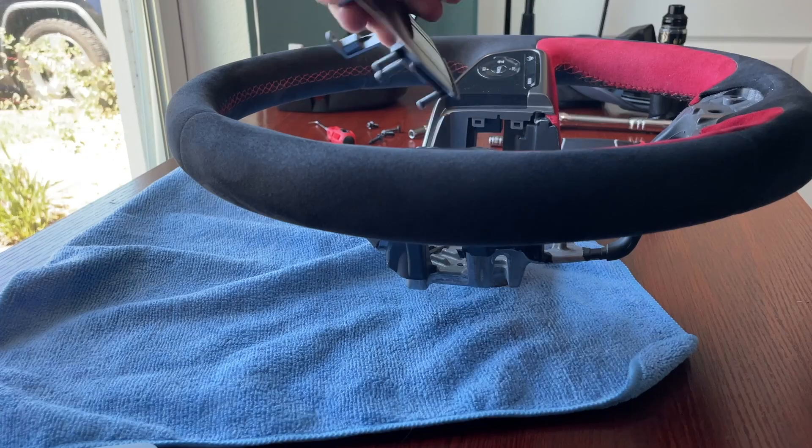There it is — it's off. I've come to the conclusion that if you want to do this and not mar any of your stock parts or the stock trim on the steering wheel, you should probably just order all new trim, because they did not design this stuff to be removed.